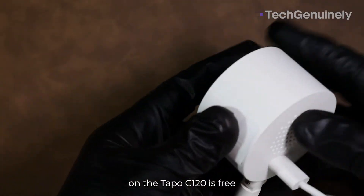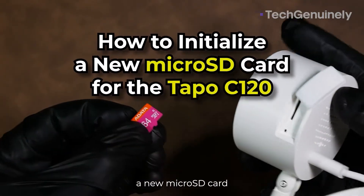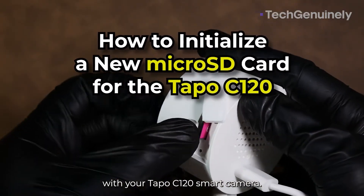Using local storage on the Tapo C120 is free, but requires an extra step. This is how to use a new microSD card with your Tapo C120 smart camera.